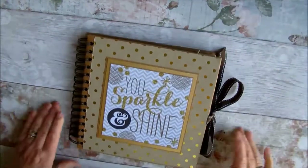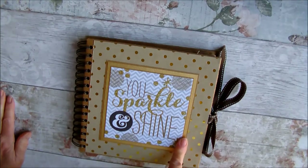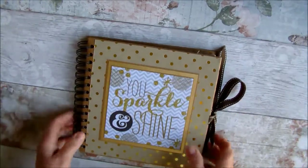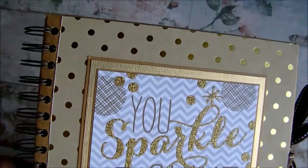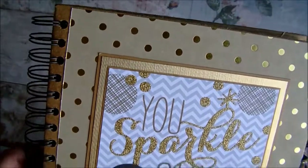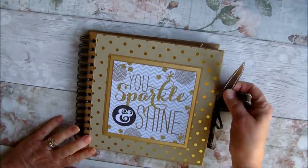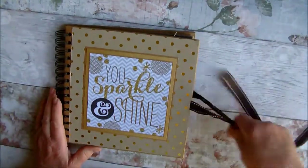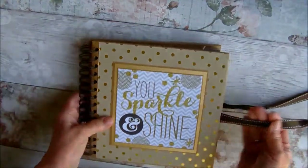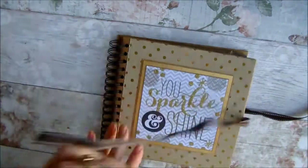That's the 6x6, and the 8x8 is slightly different. I've only used Mambi sheets on this one along with some textured gold matte cardstock for mounting and layering. I used 'Sparkle and Shine' as my front. I've used a brown cross-grain ribbon to hold it — I took the black ribbon off because it just wouldn't match in with what I was doing, so I added this lovely cross-grain ribbon.